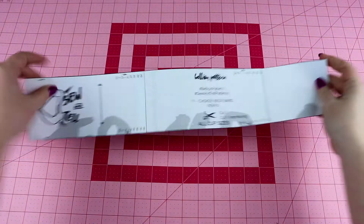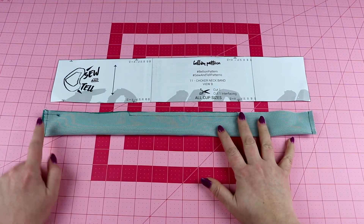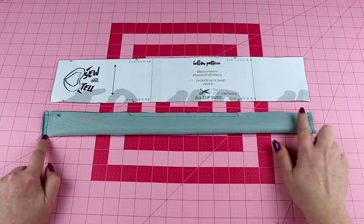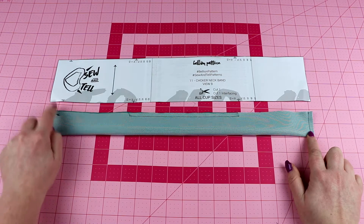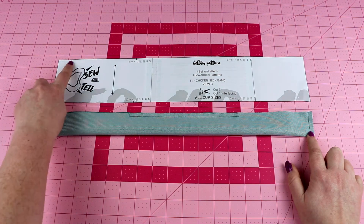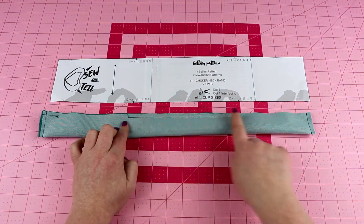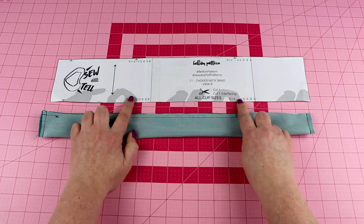I'm going to bring back my pattern piece just to show you again. We stitched the short end here, the short end here, and then we sewed from notch all the way over, and then we sewed between notch and notch — so our two notches here.